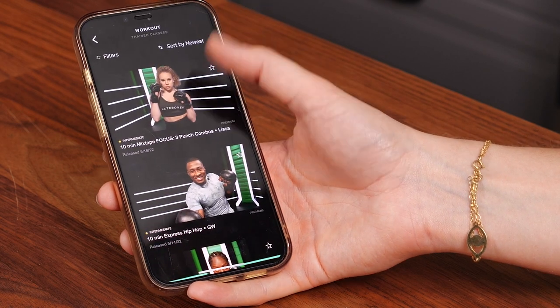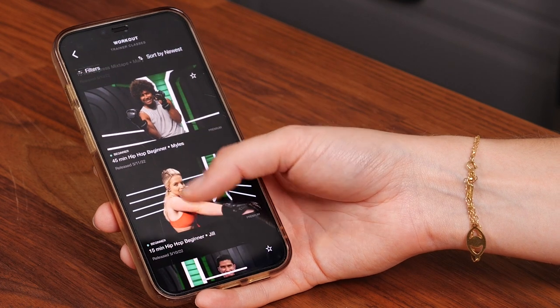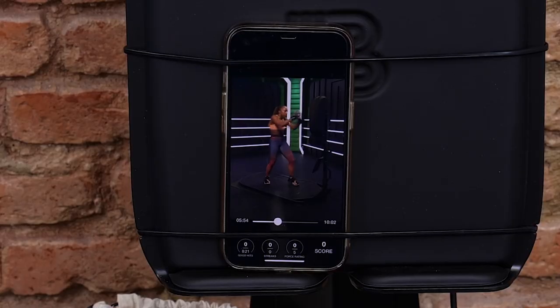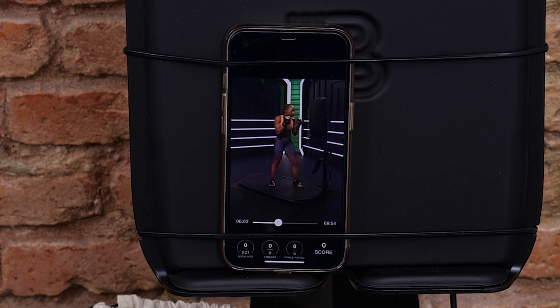One of the things we really like about the Lightboxer is the selection of classes. There's beginner, intermediate, and advanced. I personally had never boxed before using it, so I started off taking a whole bunch of beginner classes, which go over your basic punches, defensive moves, and footwork too — because when you're boxing you're moving around a lot, you want to be light on your toes and agile. The instructors during class are really helpful, they're detailed with their guidance, and it helps beginners like me keep things in mind like keeping your hands up and keeping your feet wide in an athletic stance.